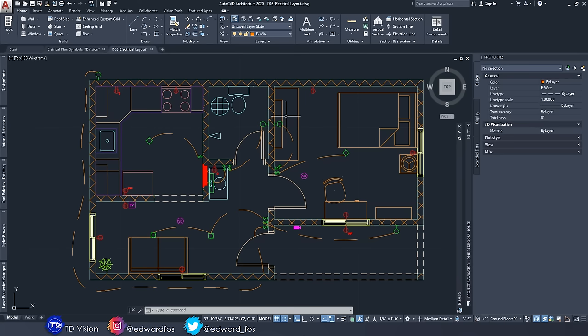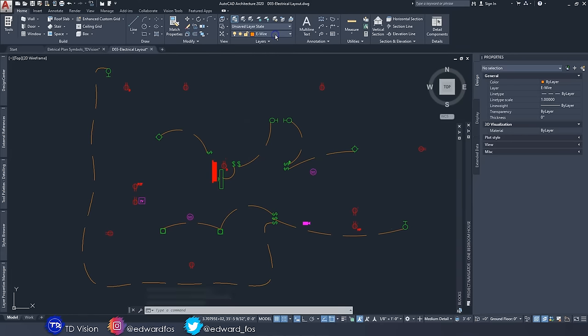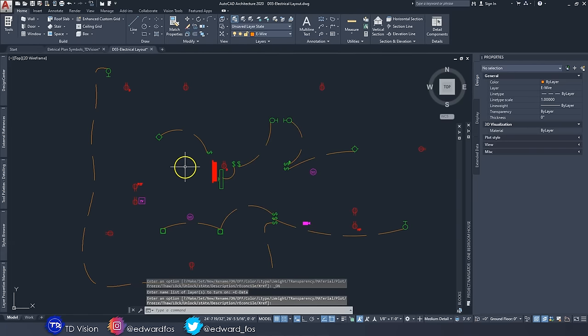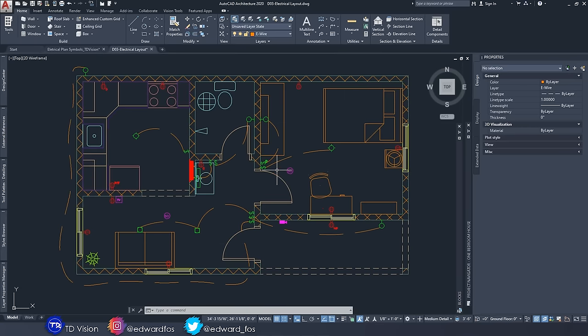The electrical plan is done. I unload the XRefs to see just the electrical layout, then toggle layers on and off — turning off E-Power to focus on lighting, or off E-Data, to isolate different systems. We save this drawing. Remember, we do not add annotations to this construct drawing — annotations will be added in the view.